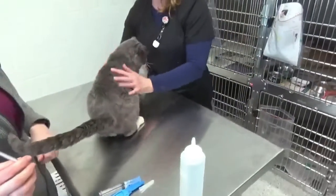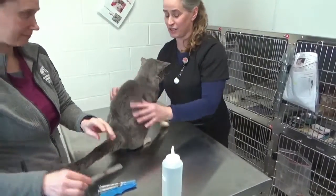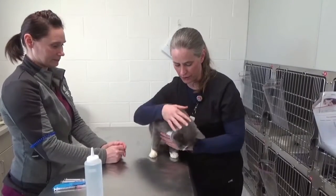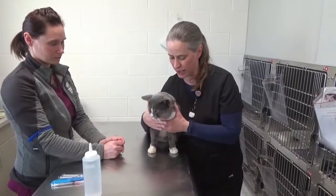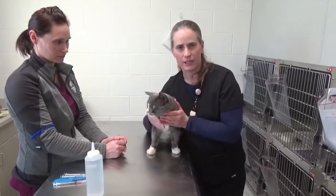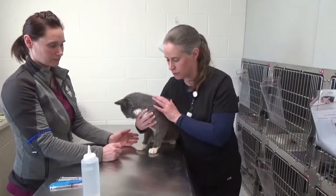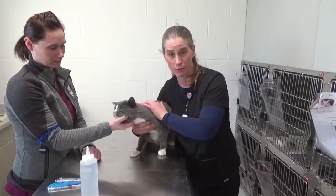That technique is going to take a lot of practice, but it's really practical practice. That was a very accurate representation of how a cat is going to act when you try to draw blood. Some of them are really good about it, but some are going to be very mobile. The tech can work with you, but the important part is to keep these guys as stress-free as possible. If they become too stressed, you need to stop and come back to them whenever they've decompressed a little bit.